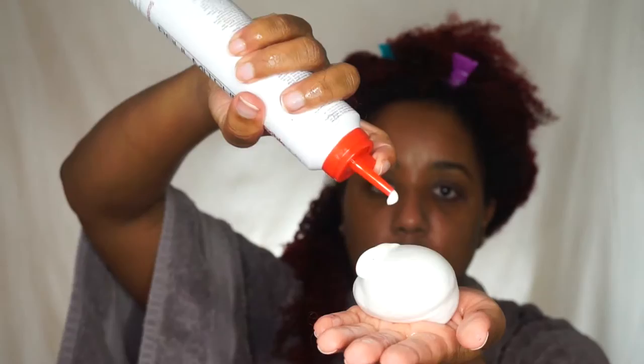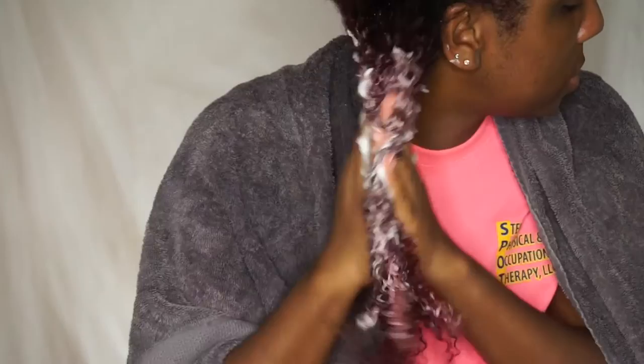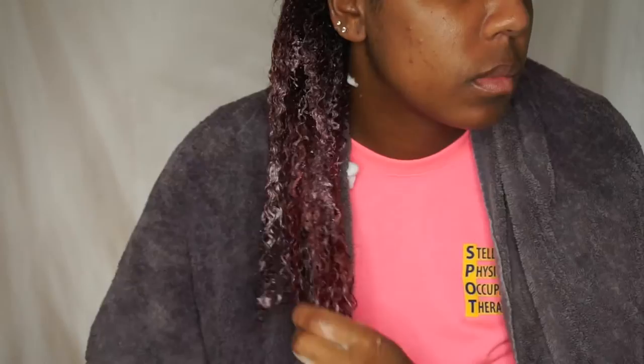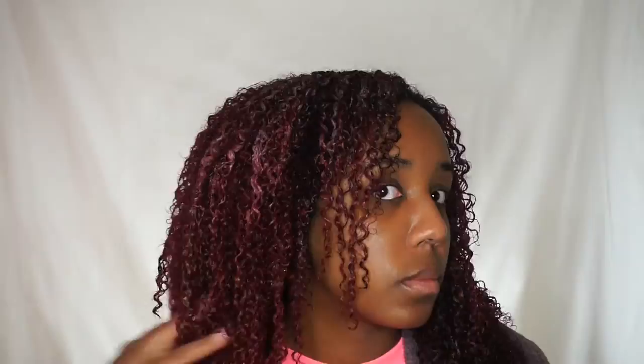After that, go in with the Paul Mitchell Sculpting Foam. I recently got this in my November curl box - I was always against foam for wash and go until I tried this Paul Mitchell foam. It's so good for my natural hair. I'm going to saturate this section of hair with foam. I can't shingle or detangle my hair like I normally would because of the clip-ins, so I just massage it through my hair so the foam can get on all of the strands. This is what it looks like after, and I did the rest off camera, so my whole head has products all over it.